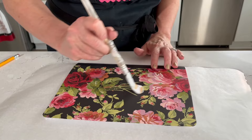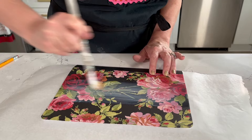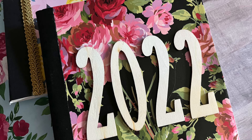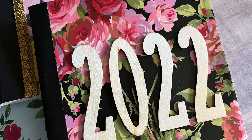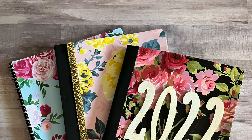Now you're ready to top coat. The top coat will seal your paper and protect it. I like to wait about 15 minutes after my initial decoupage before doing the top coating. For top coating, use even brush strokes all going in the same direction. Allow your Mod Podge to dry for a couple of hours, and then you can add more embellishments. I used these wood 2022 pieces — you can use ribbons, trims, really any kind of embellishments that you want.